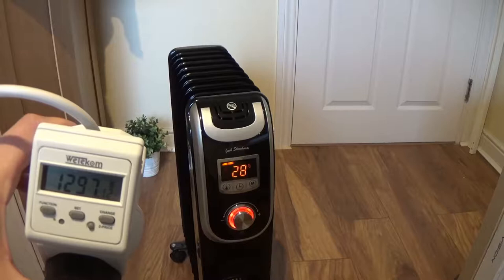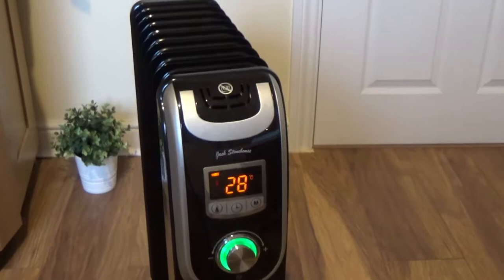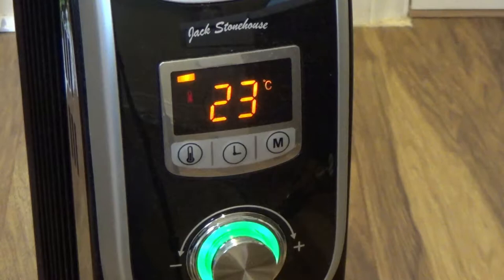And if I press the power button again, it will reduce the power consumption even more, to only 900 watts. We can see on the display that we have 3 bars. When all 3 bars are present, it means that 2 heaters are working — one is around 0.9 kW and the other is 1.2 kW.